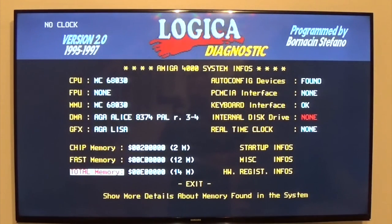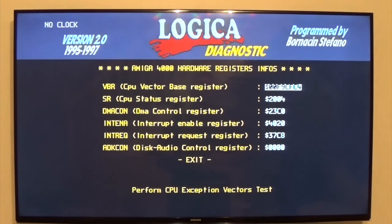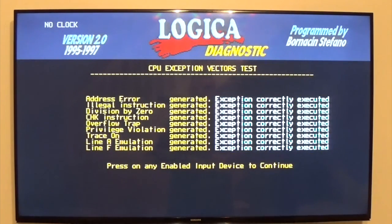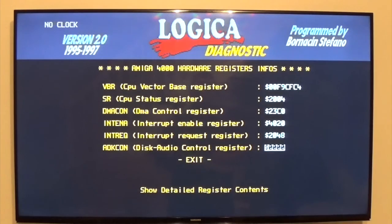Control port — yeah, it's joystick and mouse, obviously. CPU vectors — that's nice. Lots of traps — cool, don't know what that means.